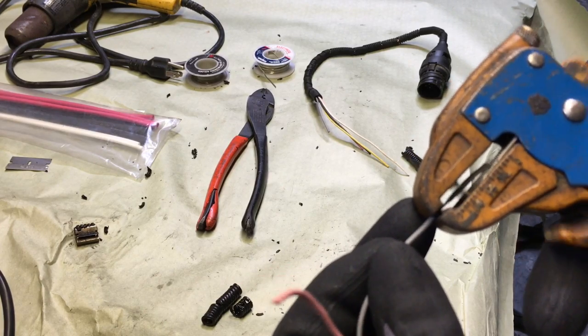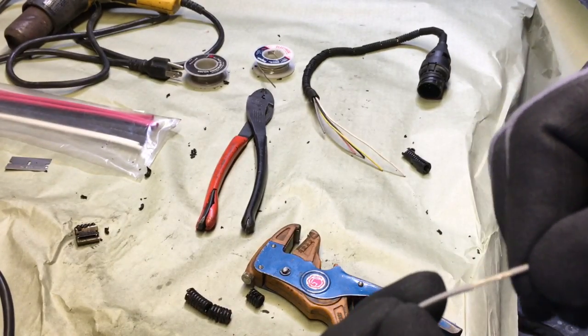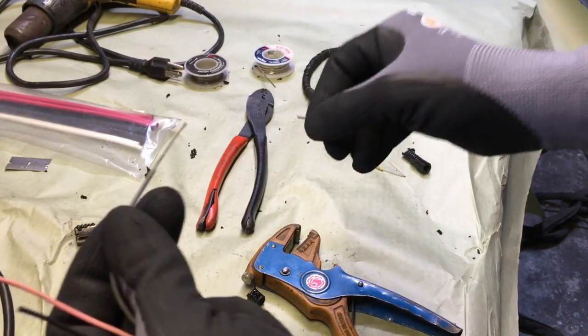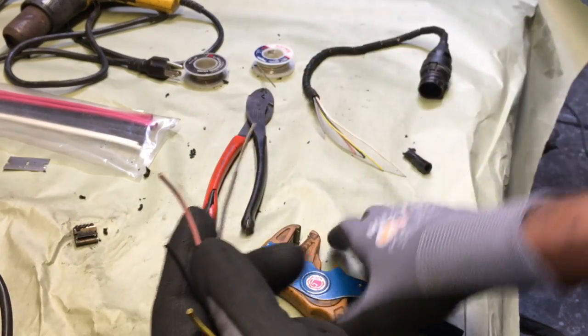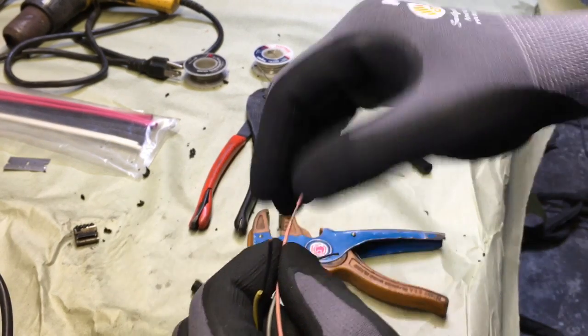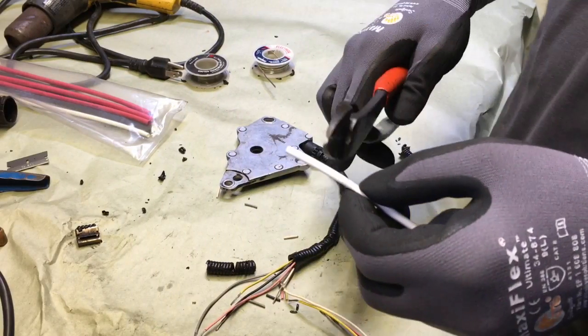I put the wire in my tool maybe about a half an inch, then I squeeze the trigger and it strips it. Pull the insulation off — see how you slide it in there, strip it, pull the insulation. It's as simple as that; works pretty great.